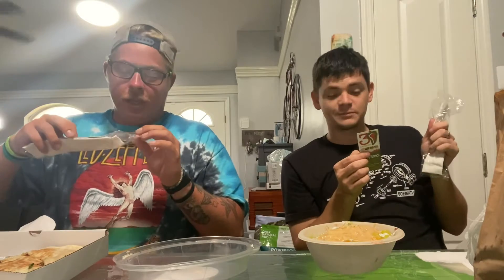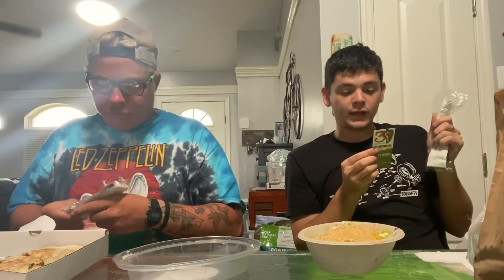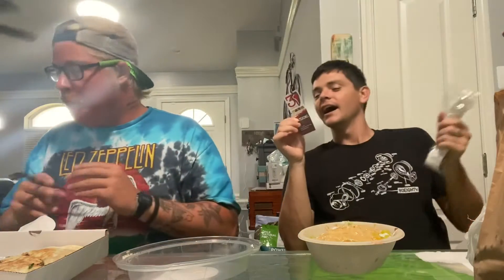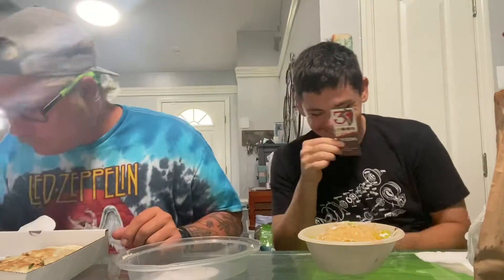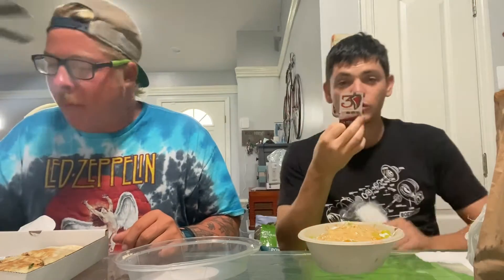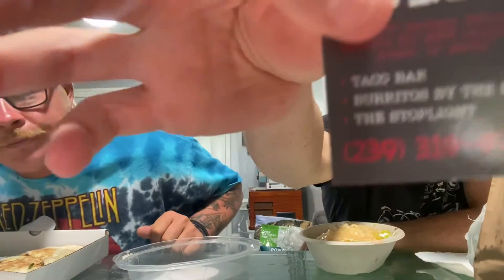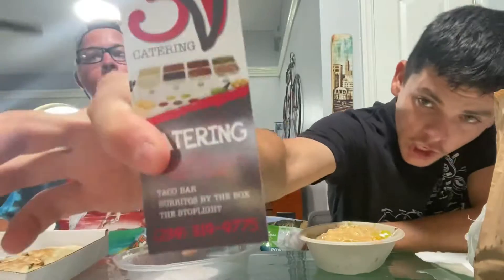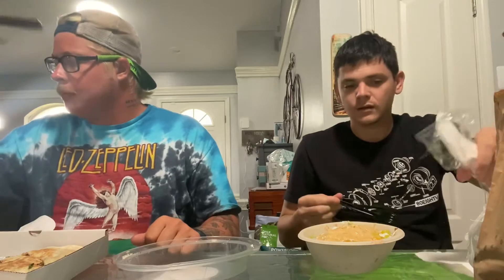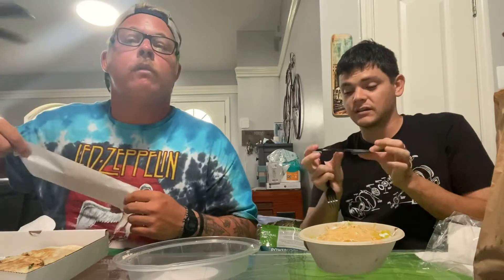Choice of taco shells, cheese, lettuce, pico de gallo, chips, salsa and sour cream. Order online only, or you can get the catering at this number — that's the one by us on Santa Barbara. 2522 Santa Barbara Boulevard. I don't know about this silverware.